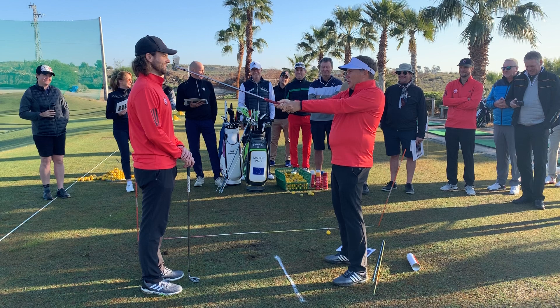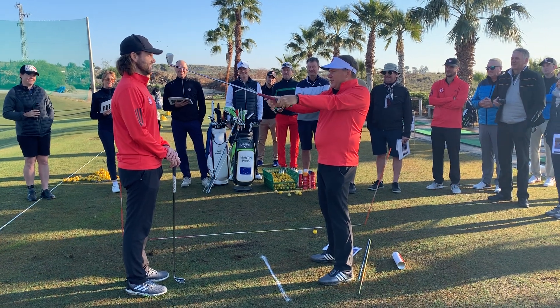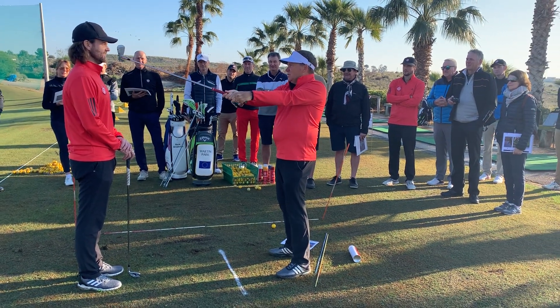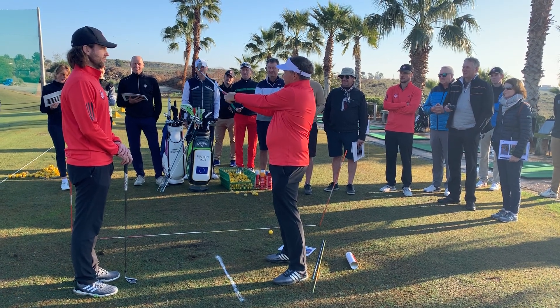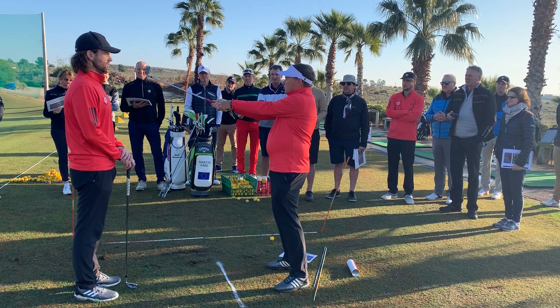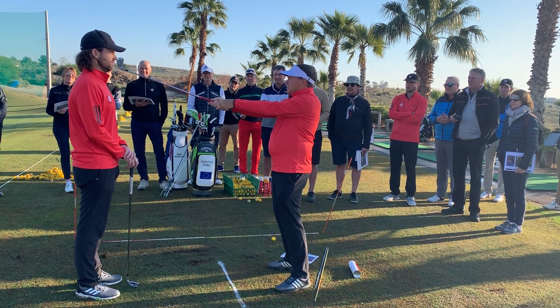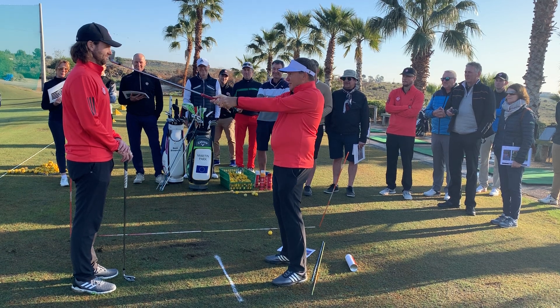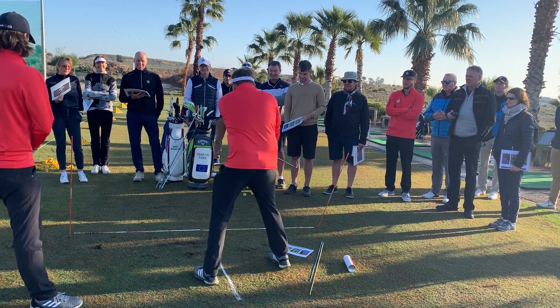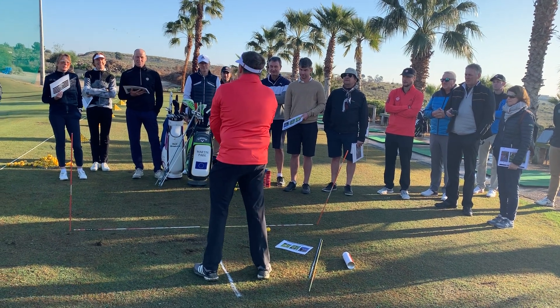Alternatively, I could put the butt of the club 10 inches ahead of the leading edge, swing back, and for whatever reason unhinge the wrist coming down. The radius would reach its in-line or widest position sooner and I would hit T-mo towards the ground behind where I started.